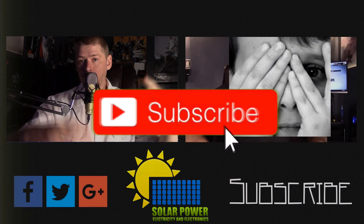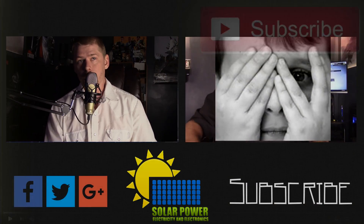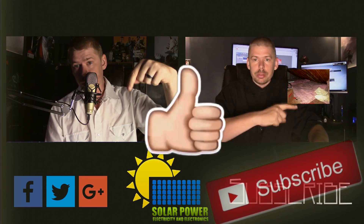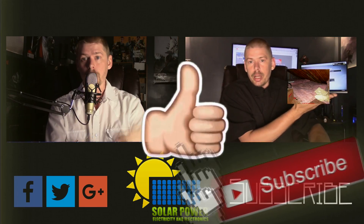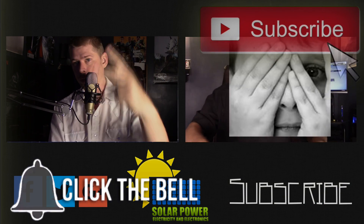Hello ladies and gentlemen, thanks for watching all the way to the end of the video. There's lots more content coming — click the subscribe button below, make sure you come back for more, because there's great content coming up every day on this channel. See you next time, peace.